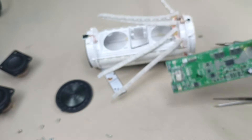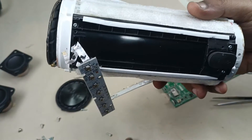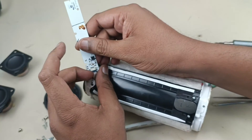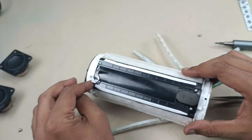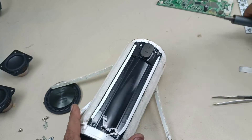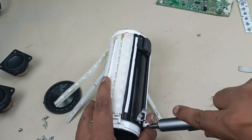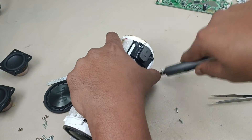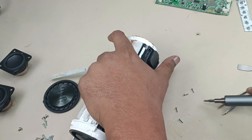Now it's time to open the battery case here on the back side to remove this. First of all I will remove this board — four screws are there, we have to remove that. Let's unscrew it. That's it.